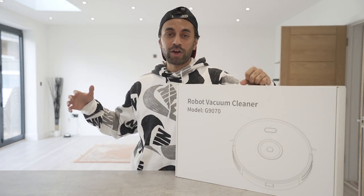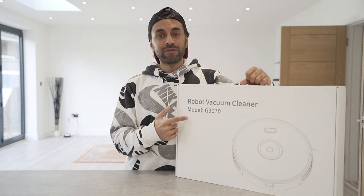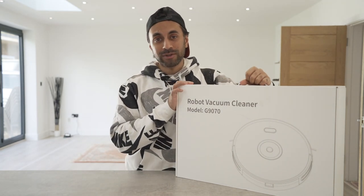Let me go ahead and give you an unboxing, set this up, run through the app that comes with it, see how it performs, and whether it's worth buying. Let's get straight into it.